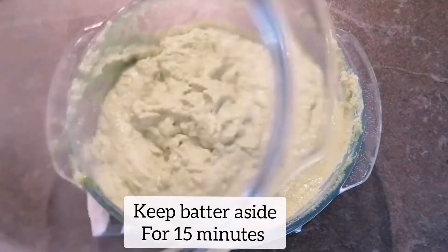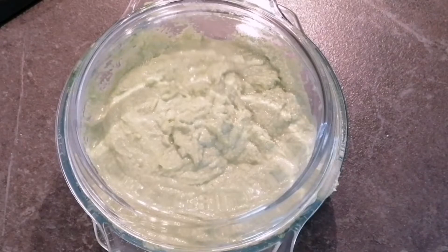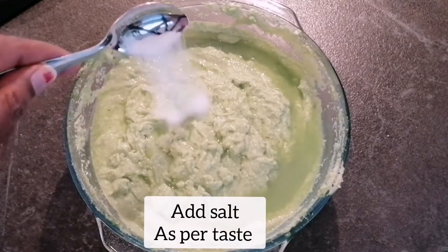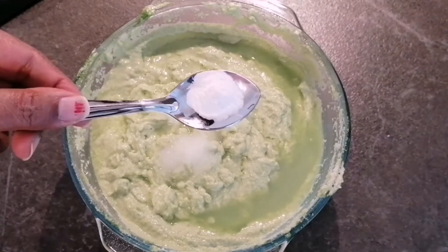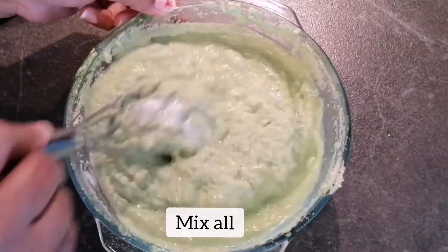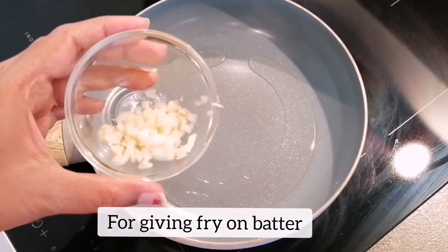The batter is ready. I will cover it for about 15 minutes and keep it aside. Now the batter has rested for 15 minutes — I hope the spinach has infused its flavor. Now I am adding one and a half tablespoon of salt, but you can add salt according to your taste, and also adding half tablespoon of baking powder. I will mix everything together. If the batter is a little thick at this point, you can add water.